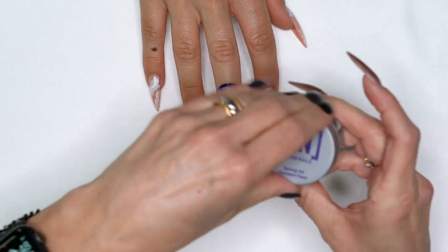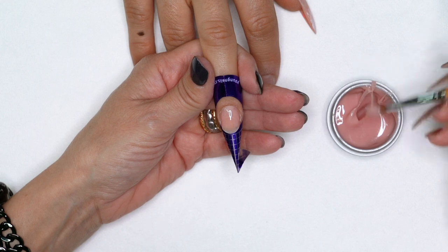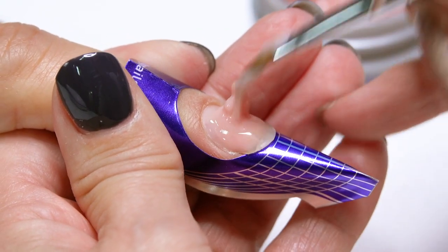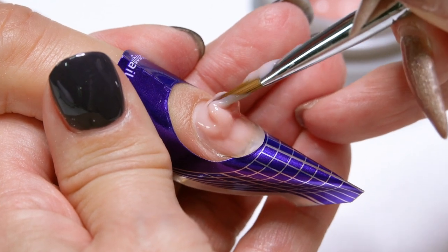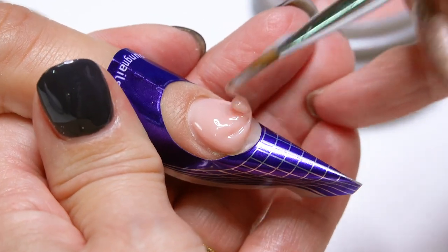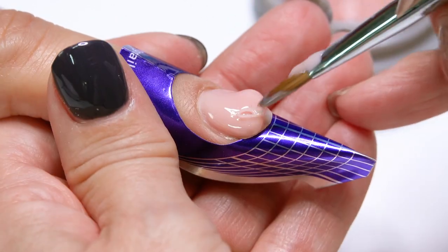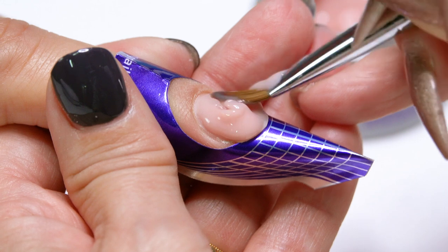The next mistake: I was taught with acrylic first, so something really hard for me was not to bunny hop on the surface. I was always trying to apply a lot of pressure — I call it killing the nail. Gel is very much a floating technique. What I used to do was grab the product and kind of hop, trying to push it like acrylic. First of all, it makes it very hard to get it anywhere. When you bunny hop, all you're doing is shoving tiny air bubbles into the product. So if you're having air bubble problems, the bunny hop could be your main reason. No bunny hopping — it's not acrylic.